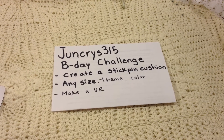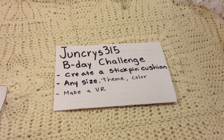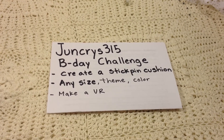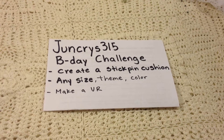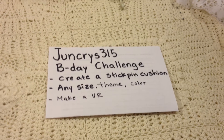Hi everybody, this is Leti and this is my video response to June Chris's birthday challenge. She wanted us to create a stick pin cushion — any size, theme, or color — and then make a video response. This is what I made.